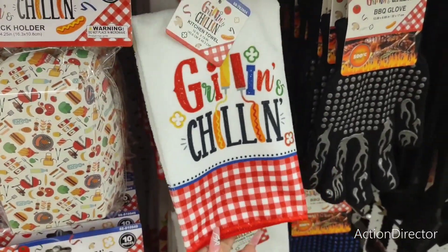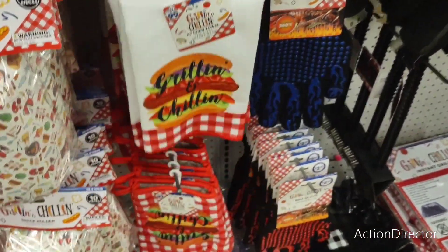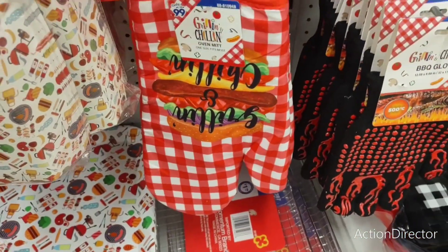These are 99 cents — grilling and chilling. These are cute little microfiber towels. They also have grilling and chilling with the burger design.